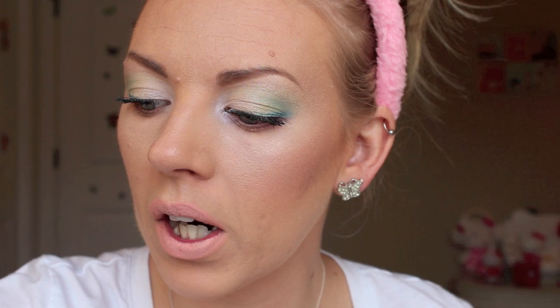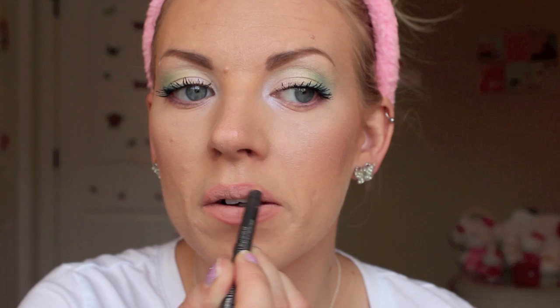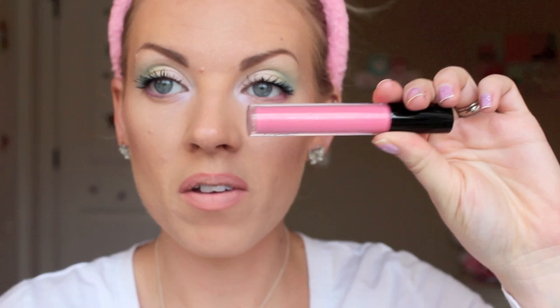We're going to do a nice soft pink lip, and then we'll have all the colors of the spectrum. I'm going to take NSYNC from MAC — it needs to be sharpened — and fill in my whole lip, then go around the edges with Boldly Bare. I'm going to finish off with my favorite pink from MAC, the Dazzle Glass Cream. I haven't worn that in so long, that's so pretty — I always forget about things. And there you go, you're totally done.